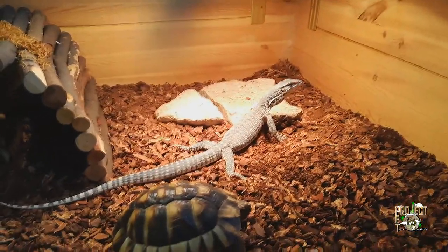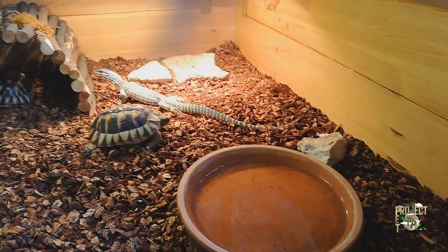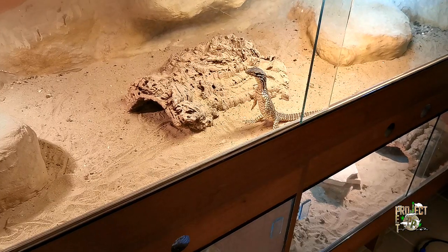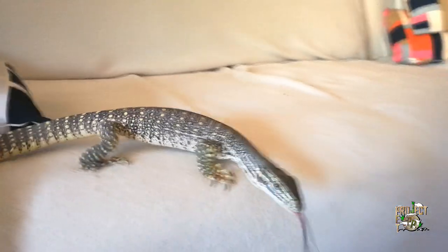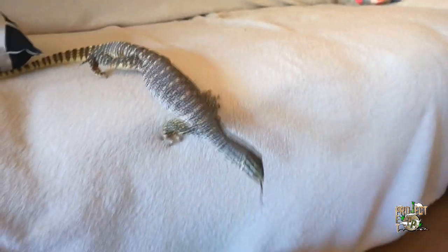In our video today, we are going to prepare the new enclosure for Sarah. I chose the bottom cage for her because of two reasons. One is that it has ledges, which monitors actively use. The other is that these lizards tripod, which a top enclosure wouldn't allow due to its height. Since my Argus monitor is a female, this enclosure can be her final cage, so I really want to make it look good and fit her well at the same time.